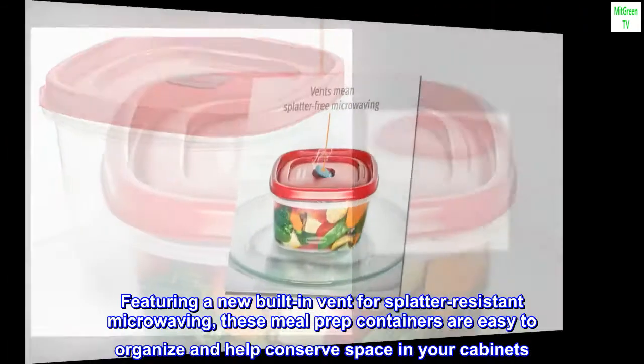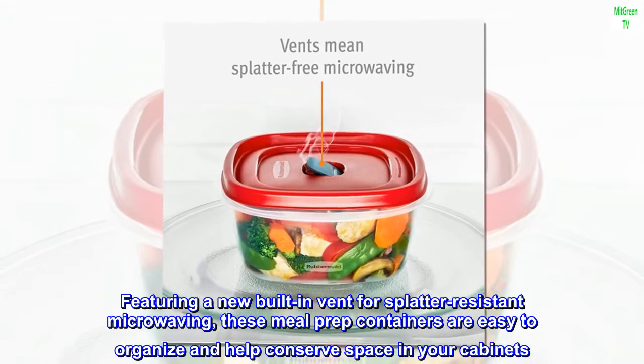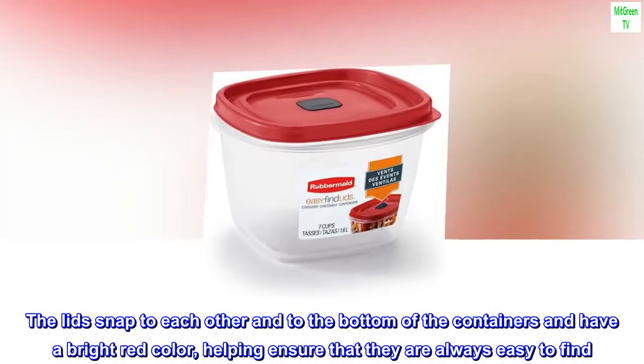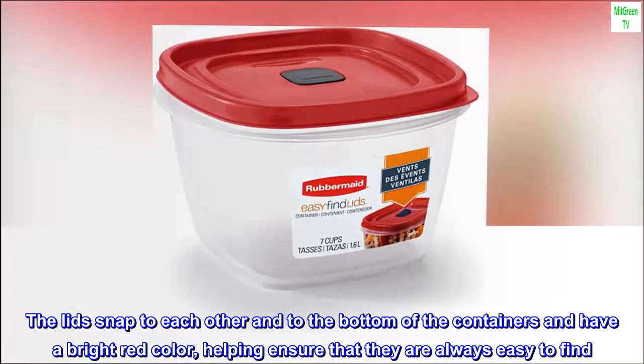Featuring a new built-in vent for splatter-resistant microwaving, these meal prep containers are easy to organize and help conserve space in your cabinets. The lids snap to each other and to the bottom of the containers and have a bright red color, helping ensure that they are always easy to find.